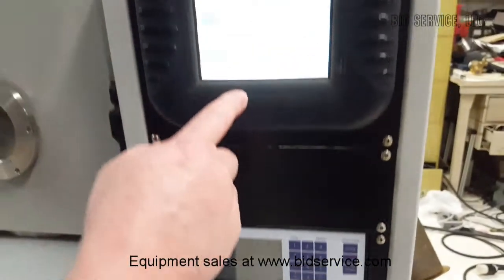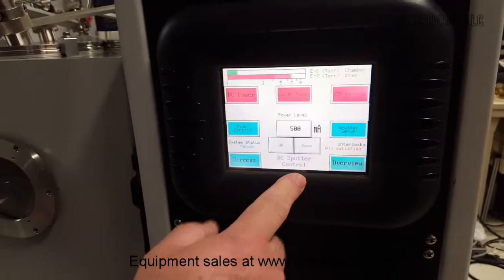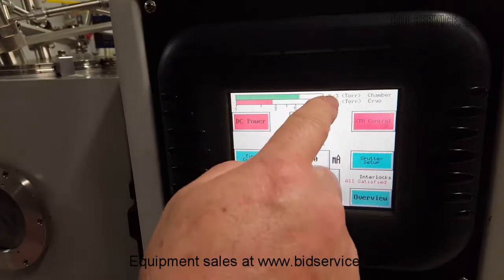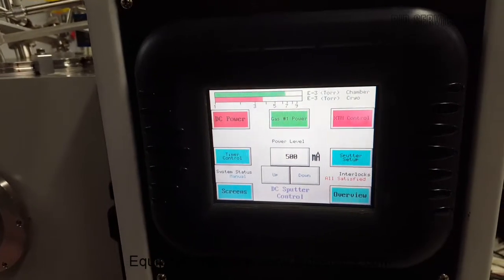Now I'm going to go back up and put a plasma in here. I'm going to go to sputter control and turn the gas on. As you can see, I raised it all the way up to fifty millitorr, which is in the negative three range — going to get a negative two.